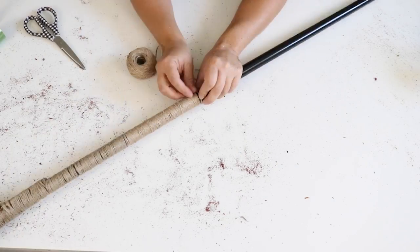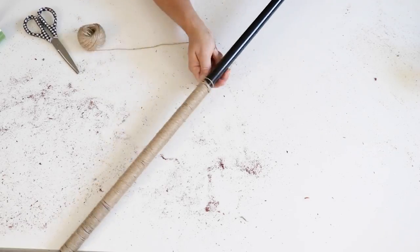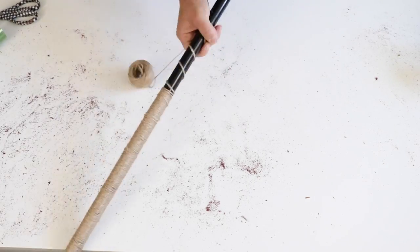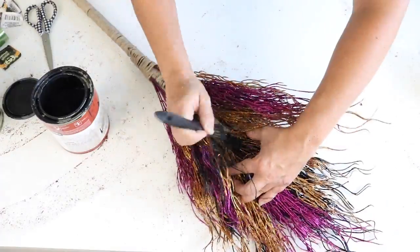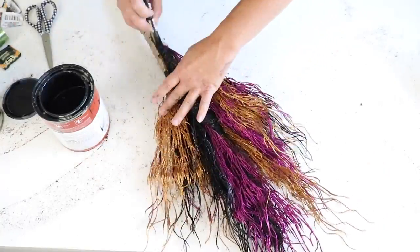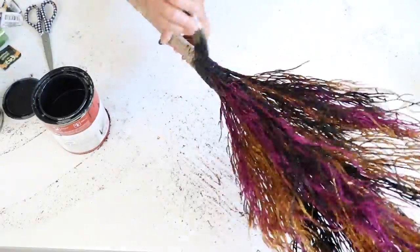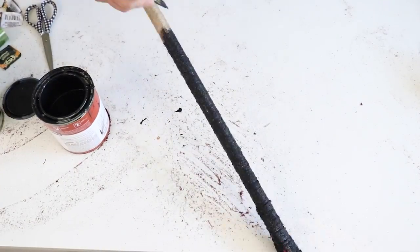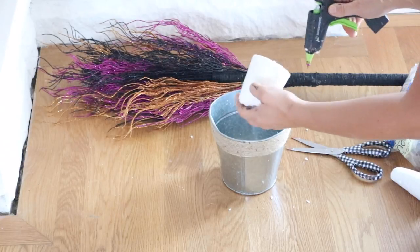Once all the branches were added — mainly toward the top of the broom handle, staggering them as they went down — I finished wrapping the entire handle with twine. Then I painted the twine with black paint using a brush, so it would blend in and the branches would stand out more than the trunk of the tree.